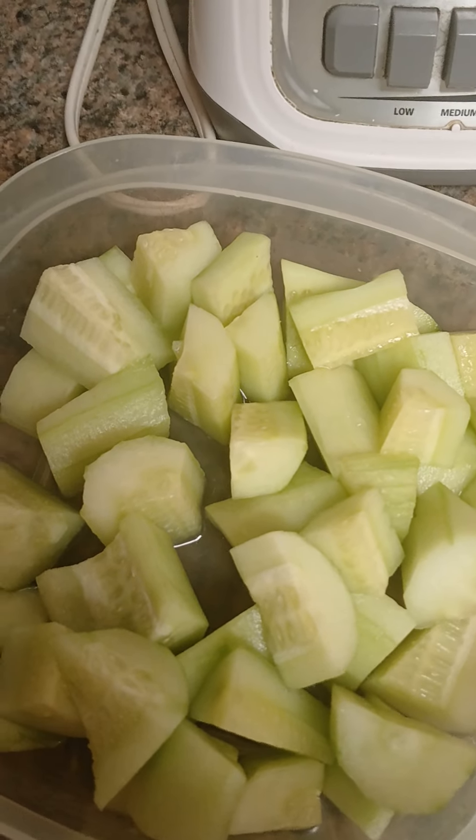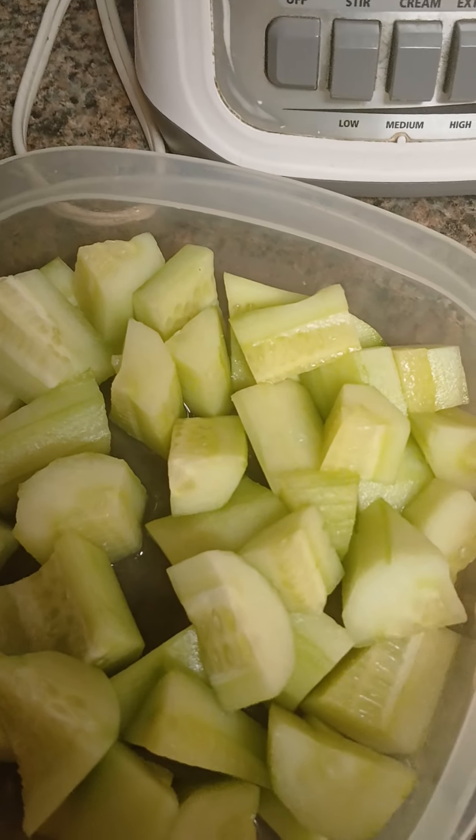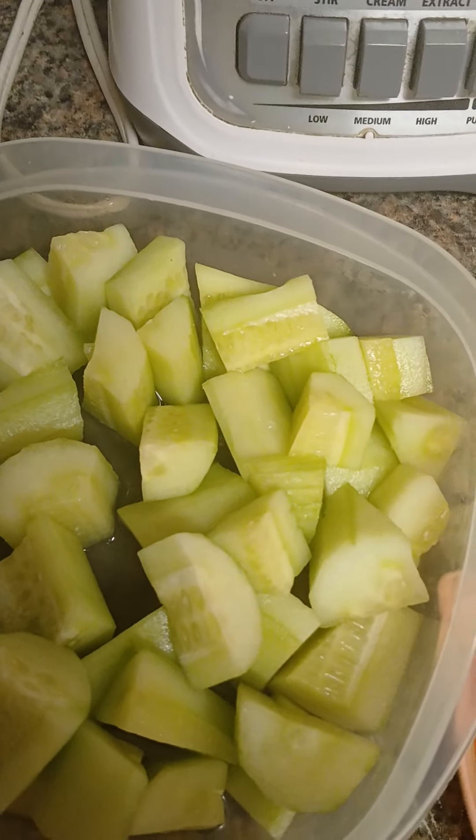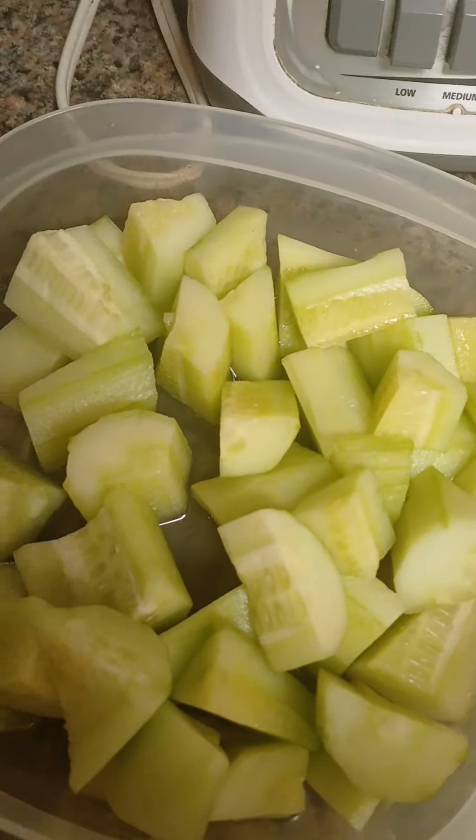So I got some English cucumbers that I cut up. I put a little bit of kosher salt on it and let it sit so it can bring out its natural juices. But if you have a regular cucumber, you want to take the seeds out.